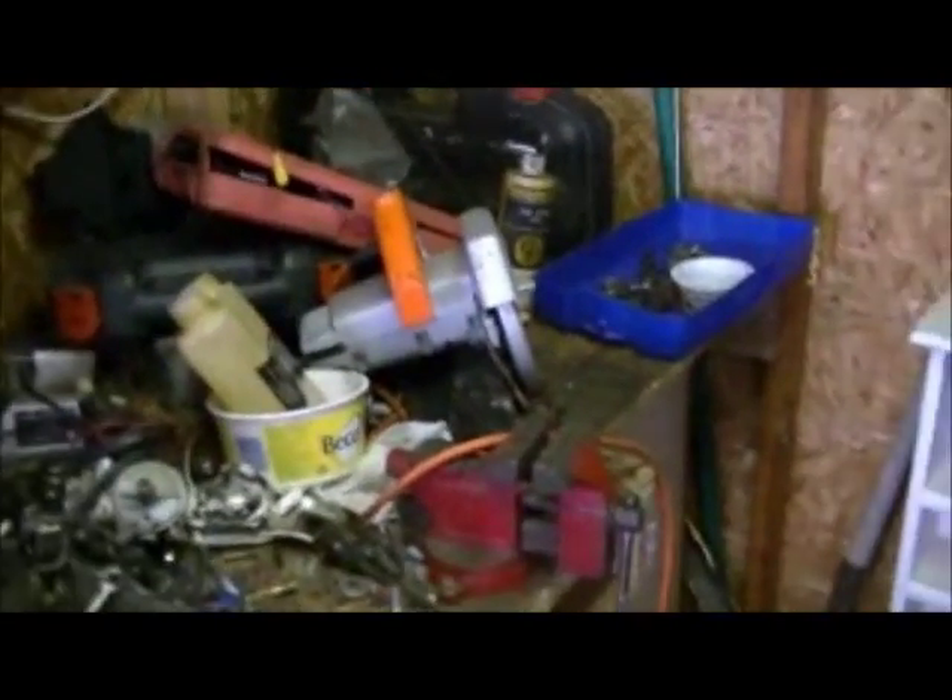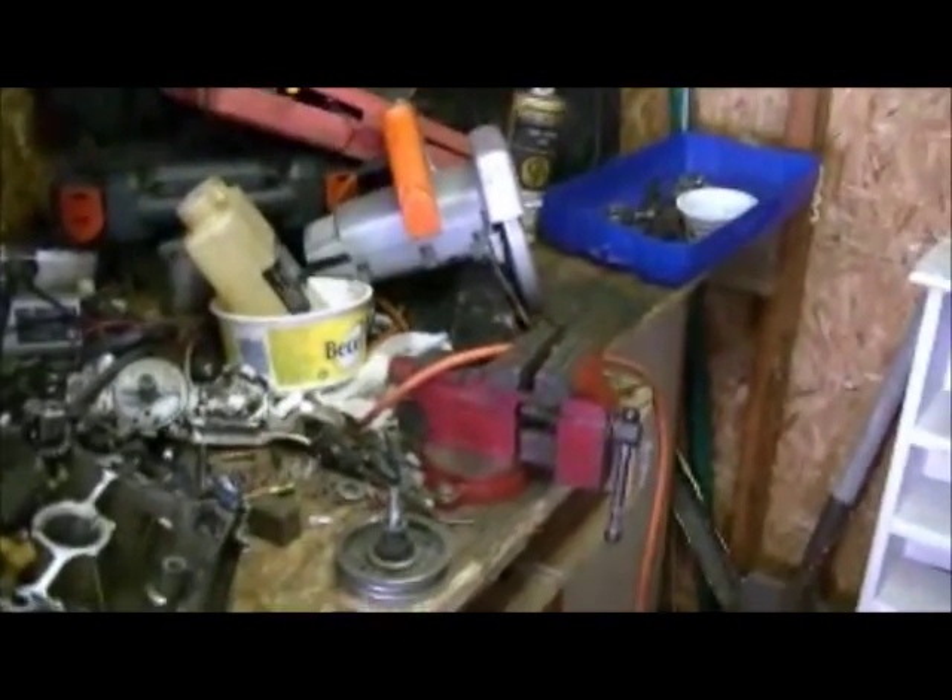Next time I do an update, this workbench will be clean. I should have the valves out of this motor — I've got to mark them intake and exhaust. It's kind of easy because the exhaust is a bit smaller than the intake. But other than that, that's where I'm at. So stay tuned.